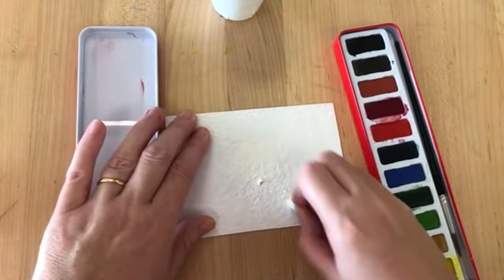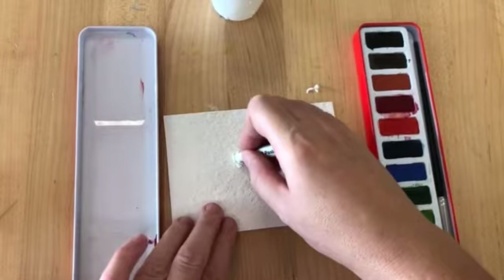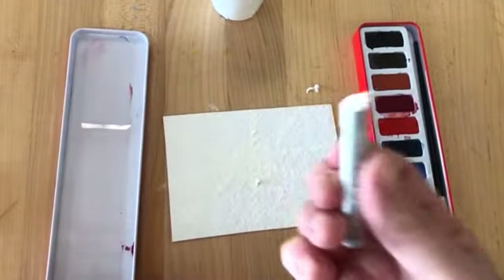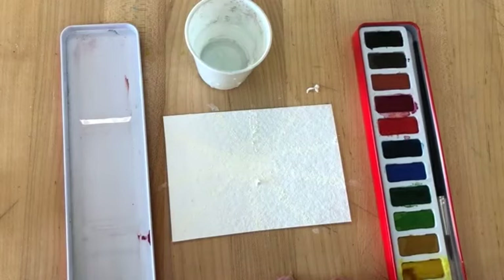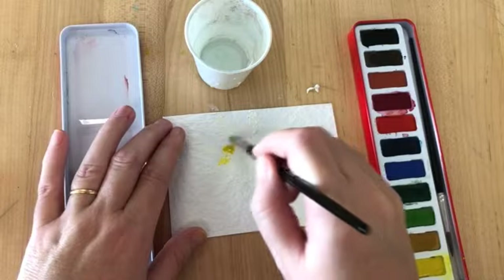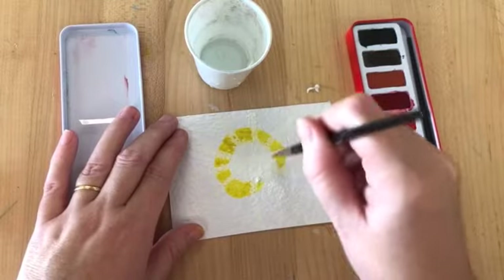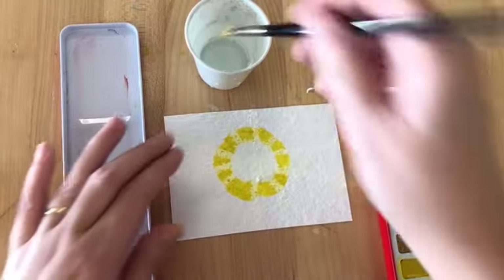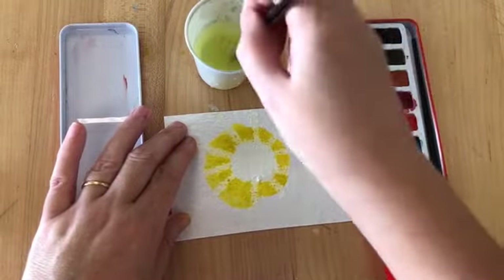Then I'm going to do some sunbeams coming out from the centre of my sunshine. Now I'm finished with this, so I'm going to use my paint. The first thing I'm going to do is put yellow around my sunshine. And you can see everywhere where my oil pastel touches the paper, it makes a resist, and that means that the paint can't soak into the paper.